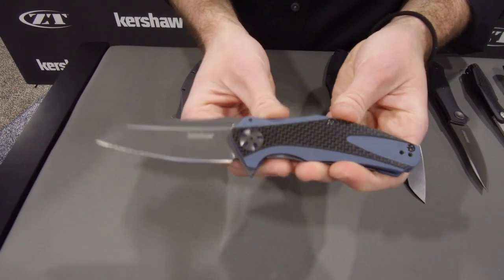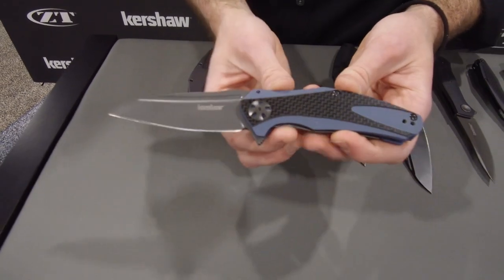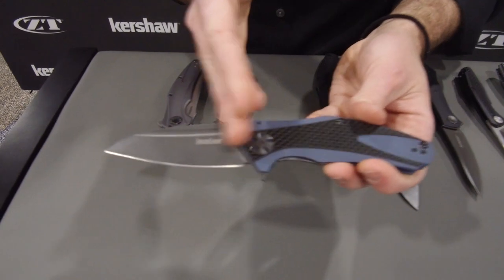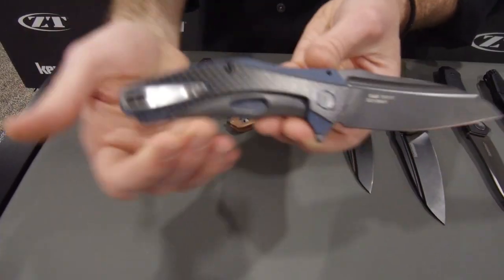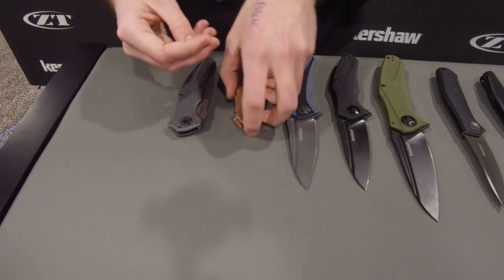Something a little bit flashier: we've got that G10 and carbon fiber combination again on these handle scales, which gives it a classy look. Opens on KVT, has a sub-frame lock in the back. MSRP on that is $69.99 for the Carbon Fiber Natrix.